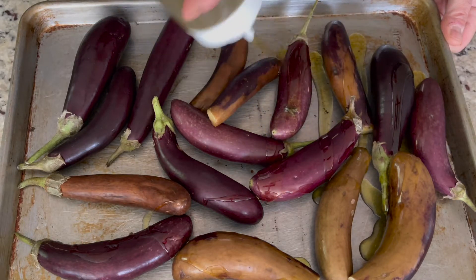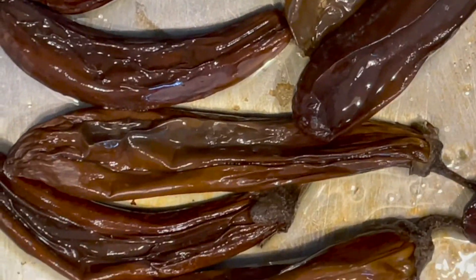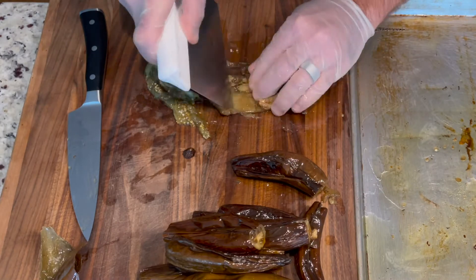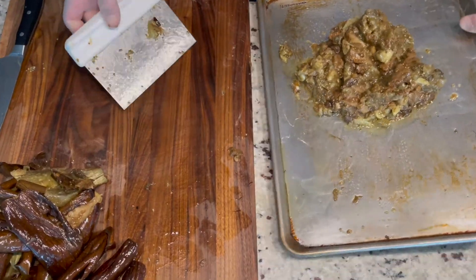First thing you want to do is take your aging eggplant, put them on a sheet tray, bathe them with oil, and roast them off at about 400 degrees for about 45 minutes or until nice and tender. Once the eggplant is cooled, you're simply gonna take the skin off and give the inside a rough chop, and then you're well on your way to a delicious caponata.